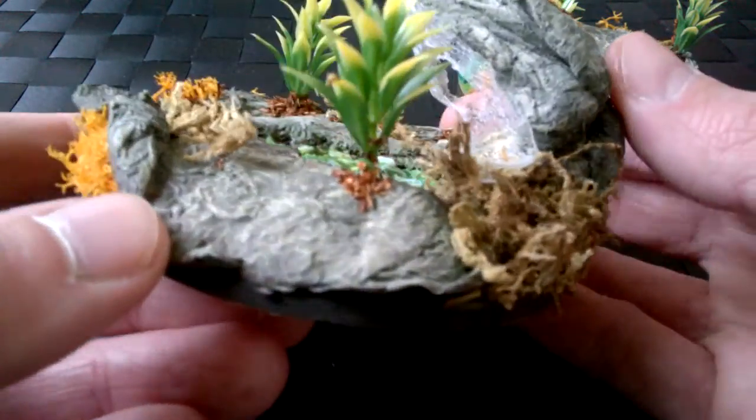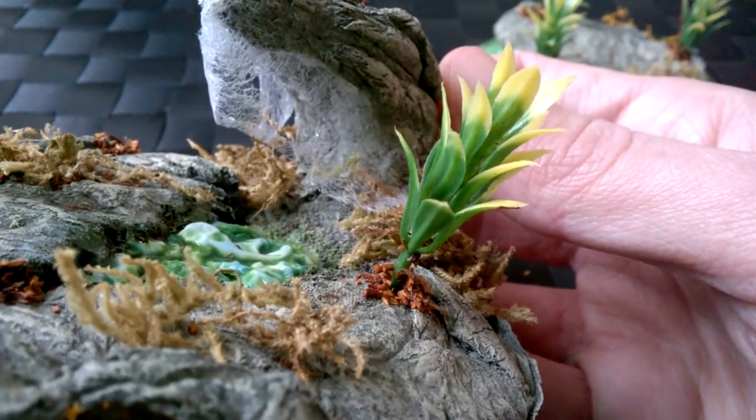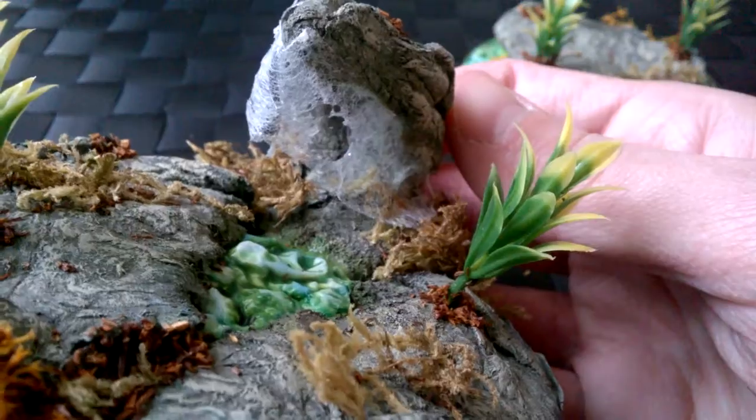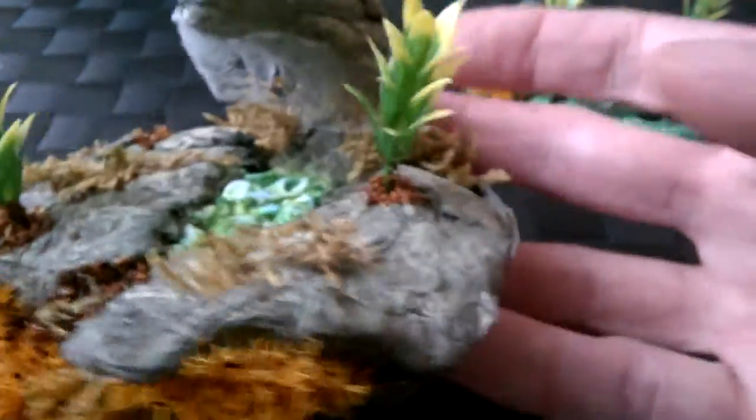There's more undergrowth around the sides and more webbing around that side too — you can just see it behind the plant. There you go — you can see more undergrowth and the webbing, with sort of holes in the middle going right through.